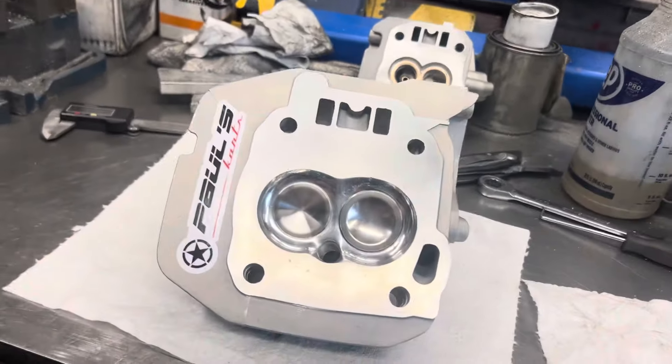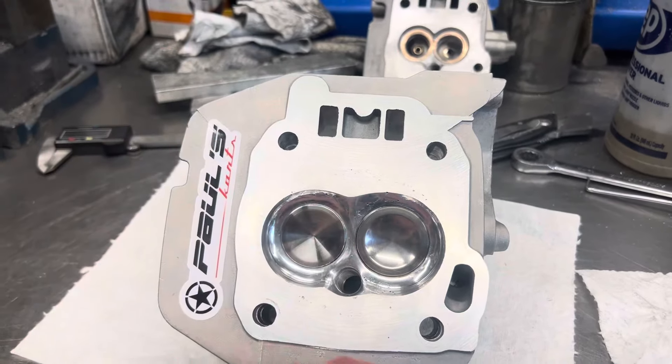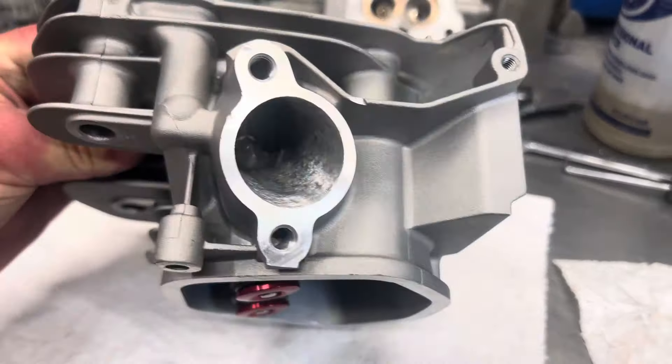Hey, what's going on guys? Paul from Paul's Carts. Got this big block head for a customer of mine, Dave. Welded chamber, we got the foray valves in there, pretty cool. He's running a stock appearing class, so he's going to run the stock carburetor.